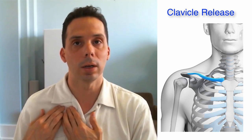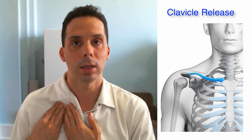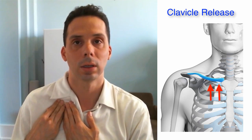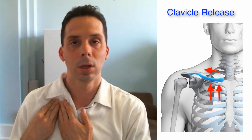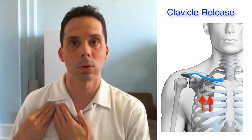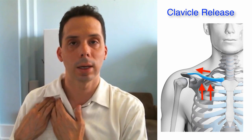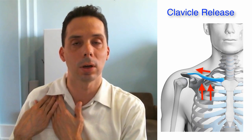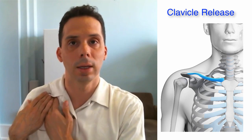Feel underneath it and trace it all the way out to the top of the shoulder. For this maneuver, get preferably both hands and gently lift — this should feel comfortable. We're going to lift the collarbone up towards the ceiling as you're vertical, and then away from your midline, so we're going up and out. Hold this for about 15 seconds, then let go, move out just a little bit, and try again — going up and out — working your way all the way to the outer part of the collarbone.